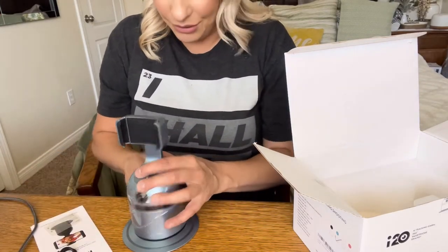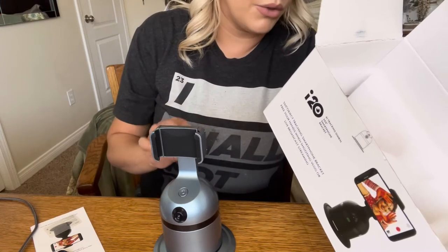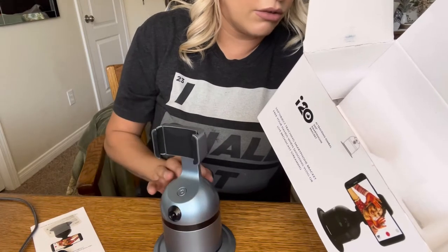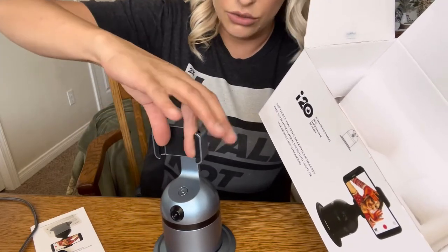The name of this product is the 360 Automatic Follow-Up Phone PTZ, model i20. It rotates at a 360-degree angle and the view angle is 105 degrees. It has a clip rotation so you can clip it vertically or turn it sideways depending on what you're recording.